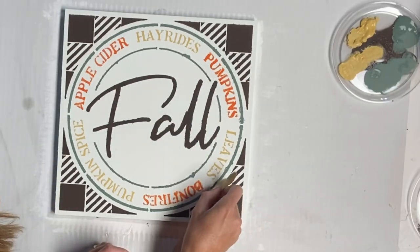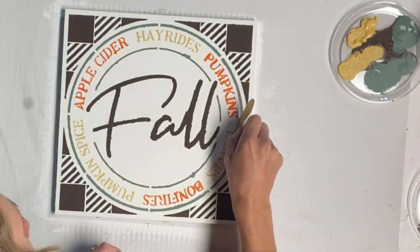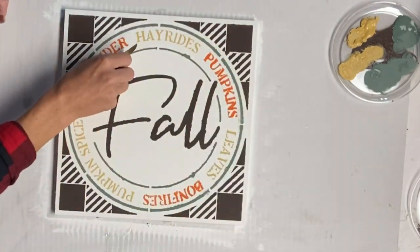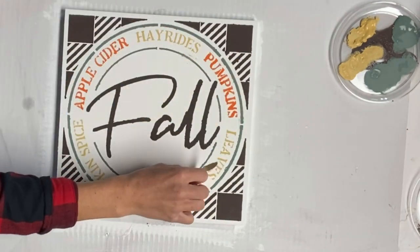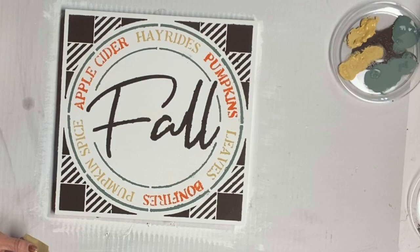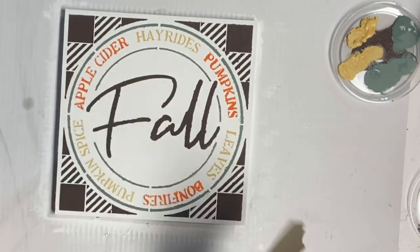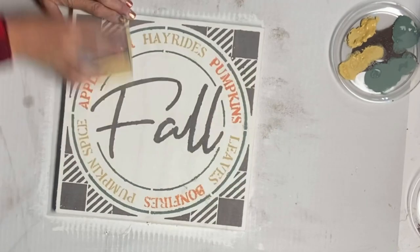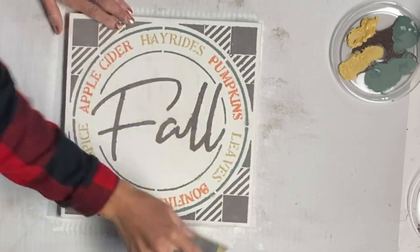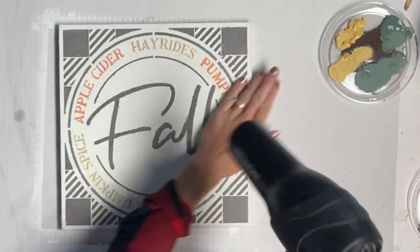I'm going to take a small piece of sandpaper and clean up anywhere where I did get a little bit of bleeding. When stencils have smaller wording or smaller lines, you do tend to get a little more bleed through, but you can clean it up with sandpaper. Then I took a sanding block, sanded the entire piece, and removed all the sanding dust.